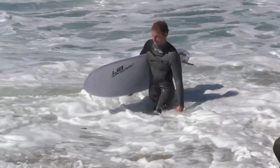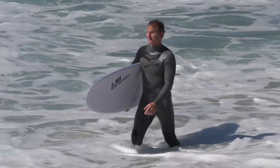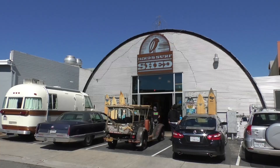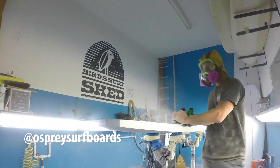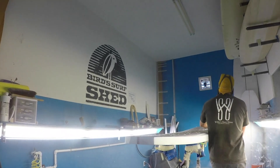Living down here in SoCal. My wife's from San Diego. Building boards, shaping Osprey surfboards. Custom surf craft is what I do.